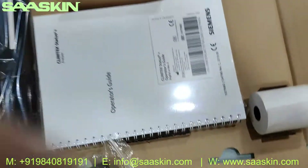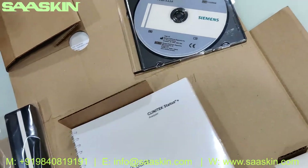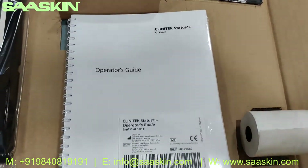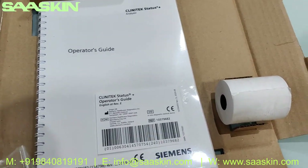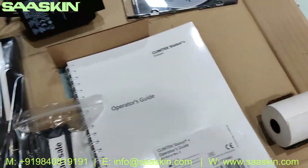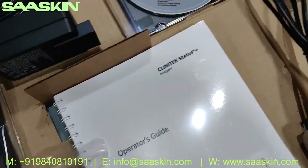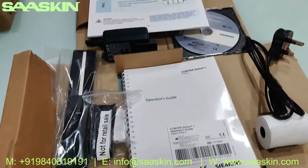There is also an operations guide manual for the Clinitek Status Plus analyzer, which gives you complete guidance on how to use the machine. It's a complete operators guide. So all of these are the accessories included — let me summarize and keep it all together.